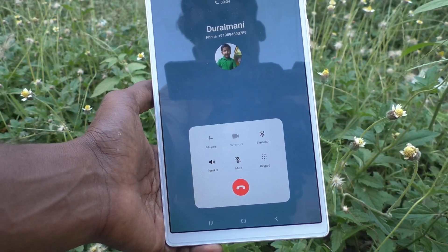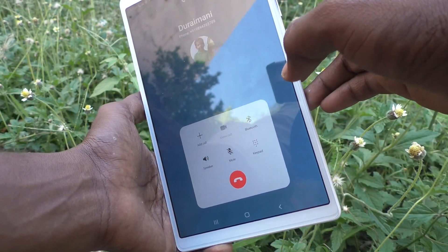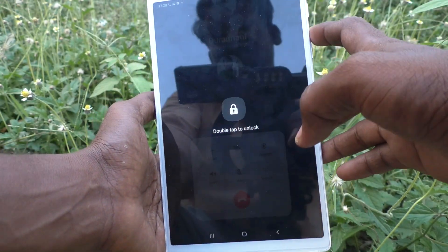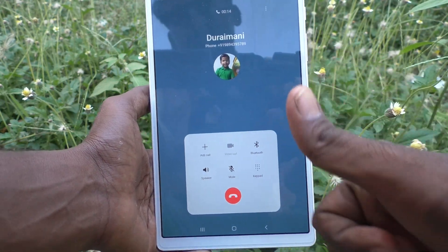So in this way you can easily have your call attended using the volume up key on your Samsung Galaxy Tab A7 Lite. That's all friends, thanks for watching, bye bye.